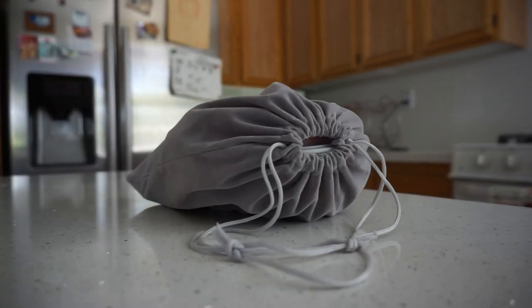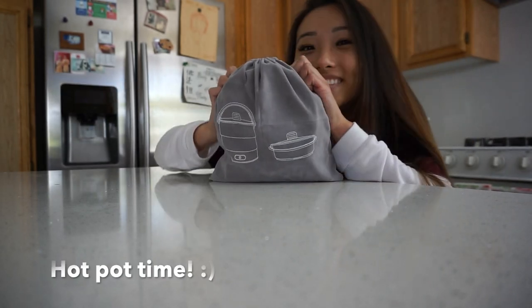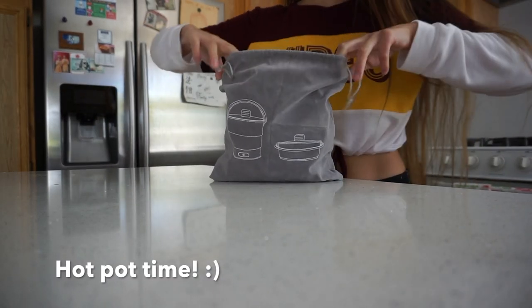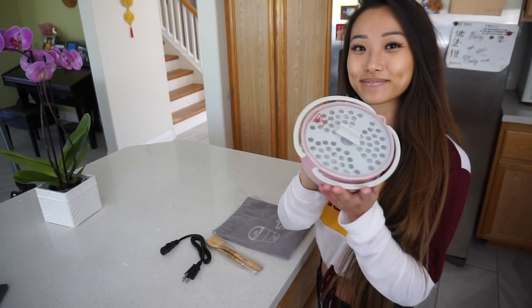This little bag right here contains a cute pink portable electric fold-a-pot. Now I can have hot pot or shabu shabu anytime. I'll show you how it works.